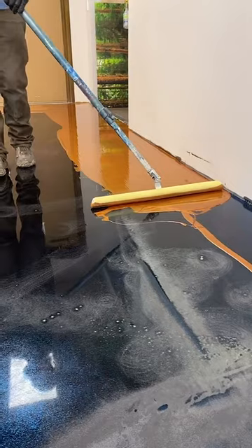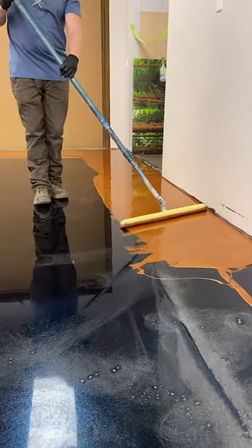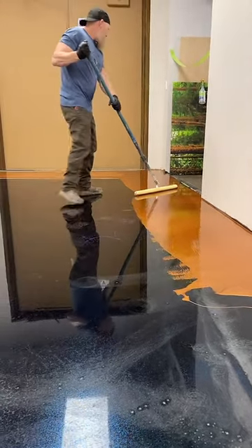If you want your basement done, call our office. We have installers all over the world — about 5,000 installers and about 3,500 of them are from the US that we have trained.